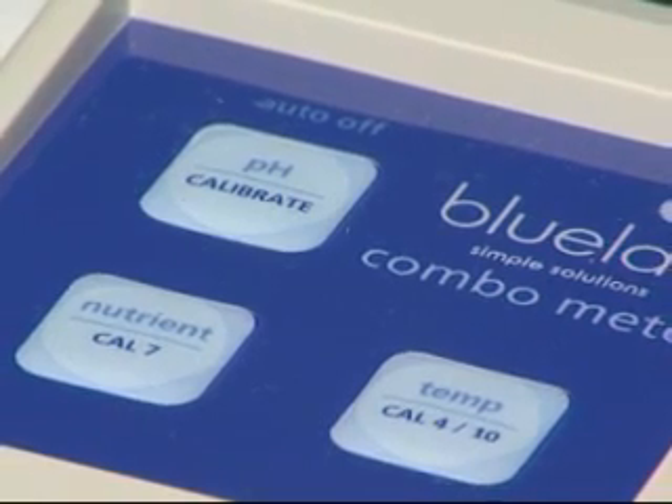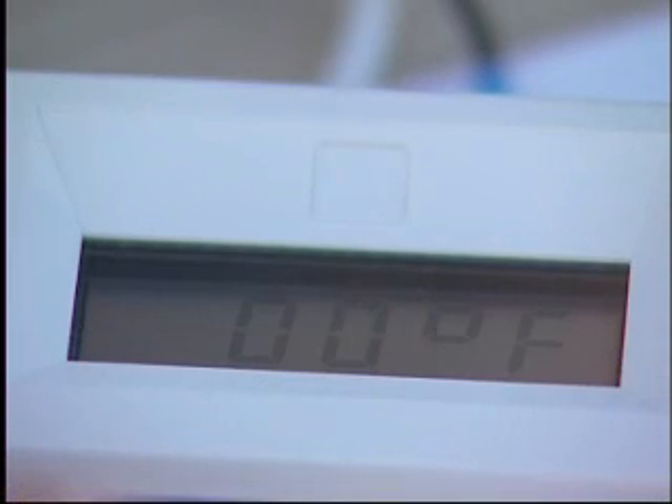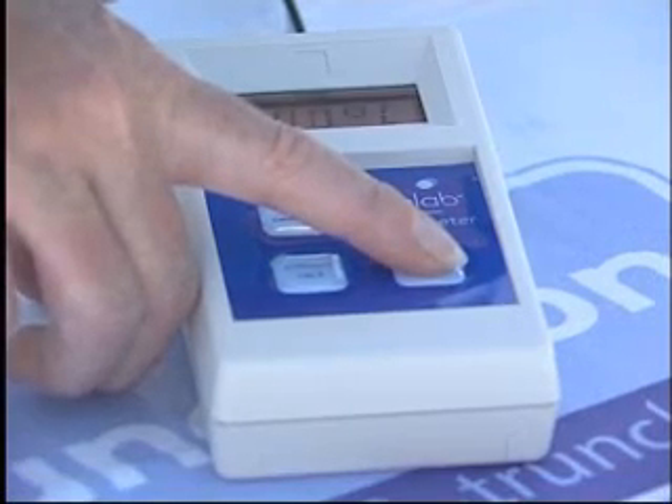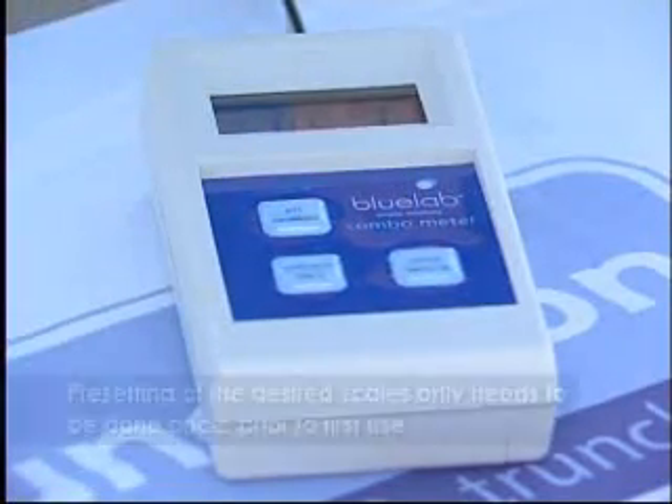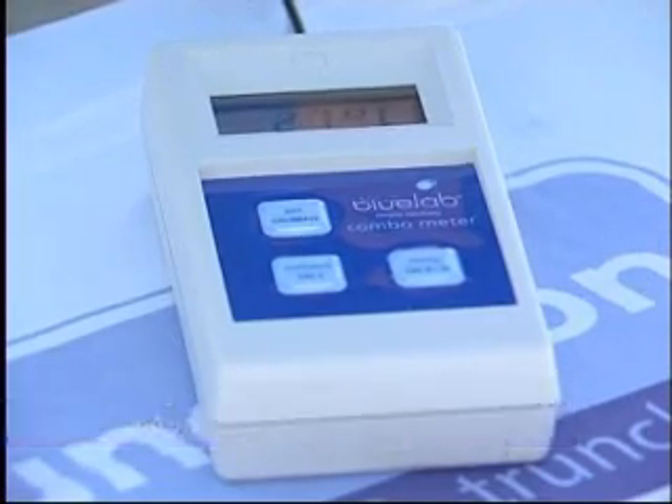To select the temperature scale you wish to use, hold down the temperature button until the on-screen display flashes, then release. While the on-screen display is flashing, short-press the temperature button repeatedly to skip through the available scales. When you have the required scale, leave until the on-screen display stops flashing. Your new temperature scale is now active.